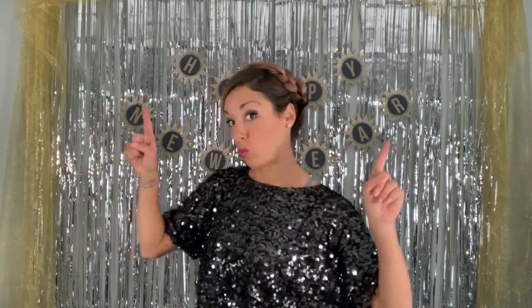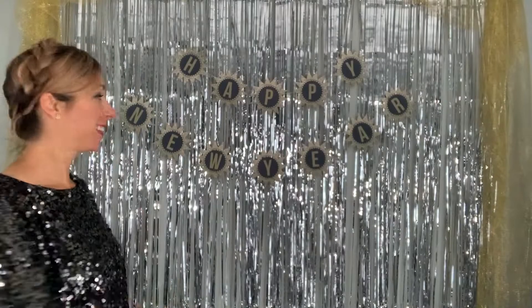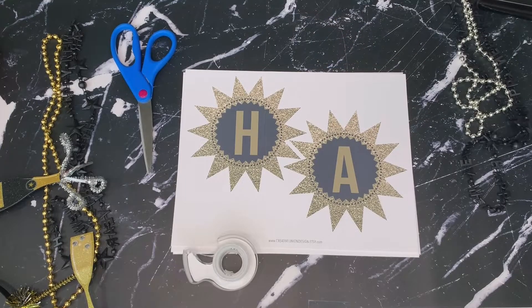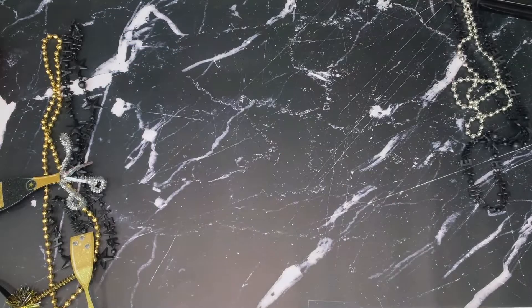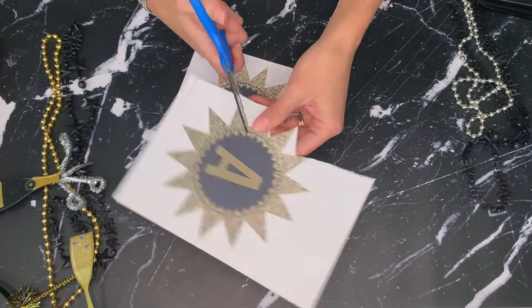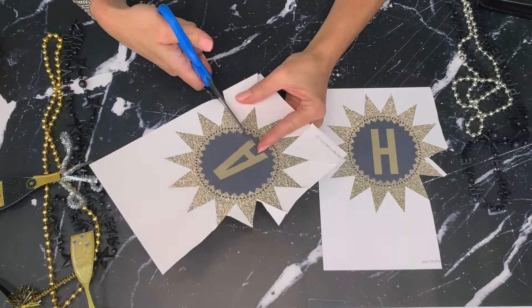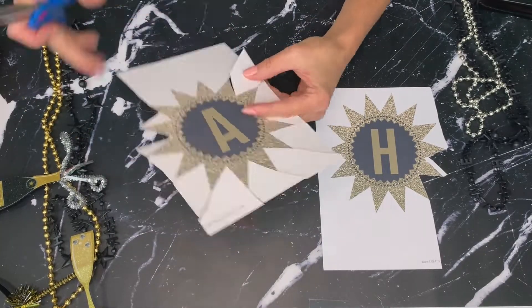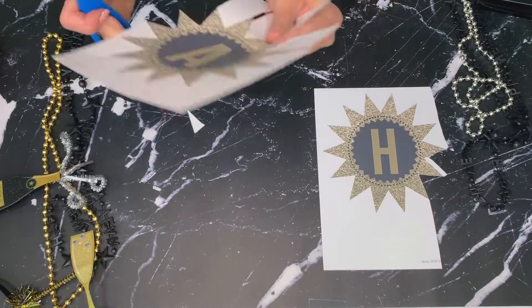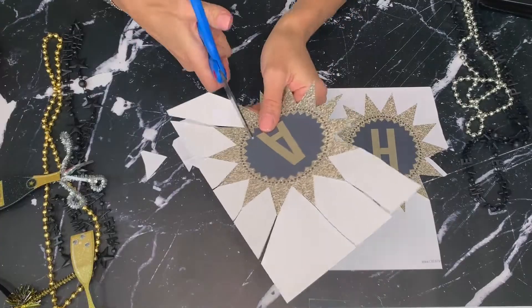But before we get started, if you wouldn't mind clicking the subscribe button, we would really appreciate your support. Now let's get started! The first item we're going to create is a Happy New Year banner. You can display this on a blank wall and it will double as a photo backdrop area. Feel free to add balloons or a shimmery photo backdrop — I will include the link to everything I'm using in the comment section below. To create the banner you will need 110-pound white matte cardstock, scissors, twine or ribbon, tape or a hole punch, and of course one of our festive banner designs.